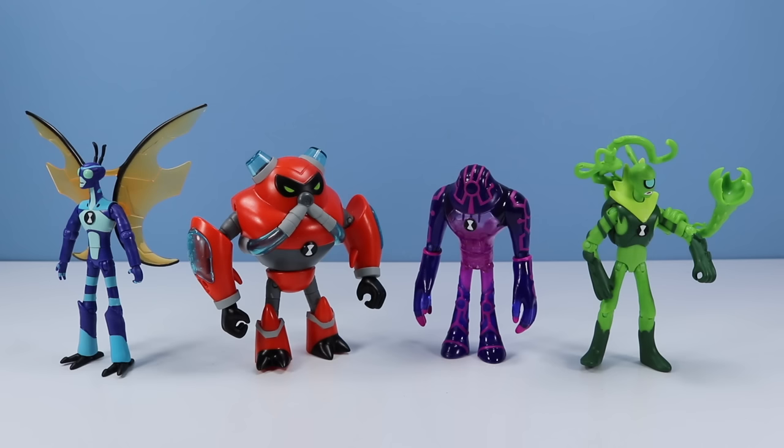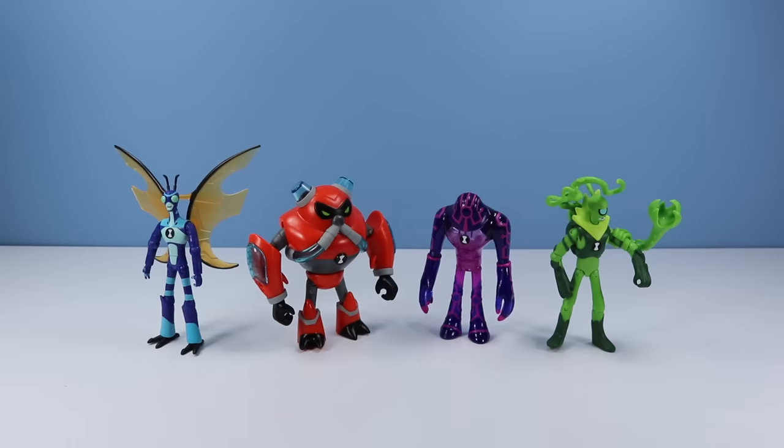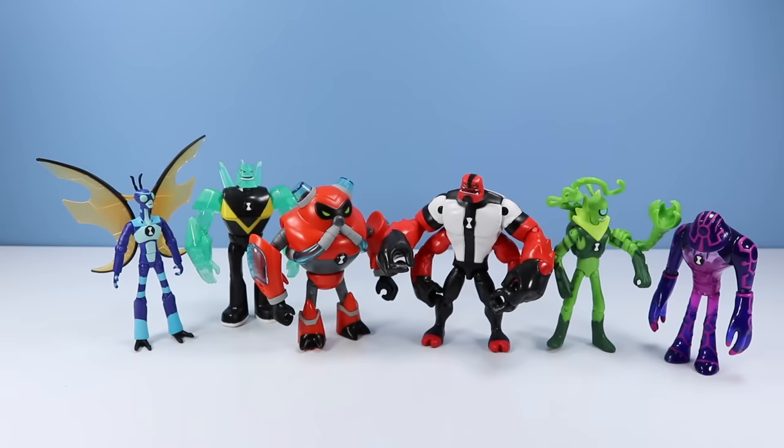Where did all the figures Steam Smythe took off with? There, over there! So there we go — Stinkfly, Overflow, Upgrade, and Wildvine: four new, amazing Ben 10 figures found in the Wave 2 line of Playmates Toys. If you want something big and hulky, look for Overflow. If you want something techy, look for Upgrade. Something viney, Wildvine. And something stinky, Stinkfly. And for fun, a group shot of all ten of Ben. We look good. Now let's throw some stuff.